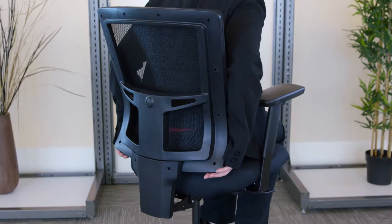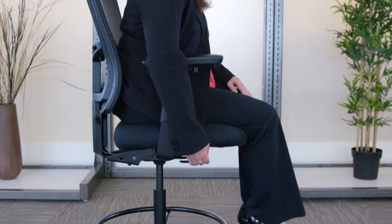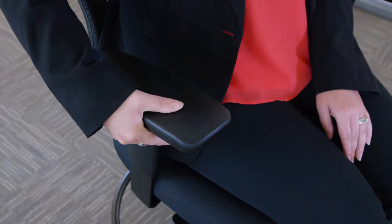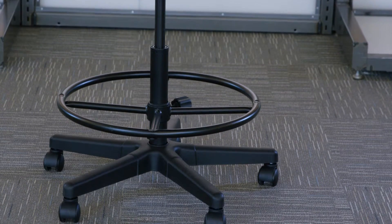Besides being extremely comfortable, these chairs are functional. It features a ratchet back, foot ring, seat height and angle adjustment, and an arm height and width adjustment. The stool is supported on a durable black metal frame with casters for easy movement.